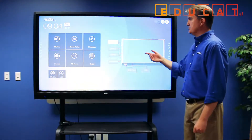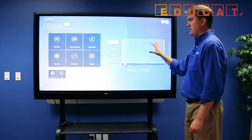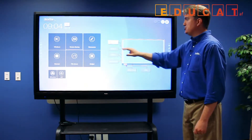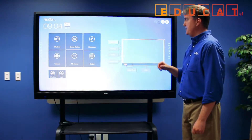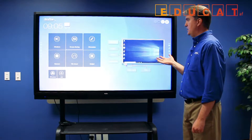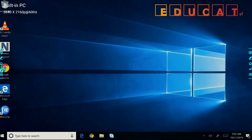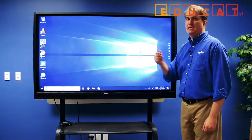On this side of the display, all of the inputs are lined up, and there is a preview screen. When you touch the input that you need to use, it will give you a live preview on this screen. And when you touch the screen, it gives you access to that source, and you can immediately begin to work.